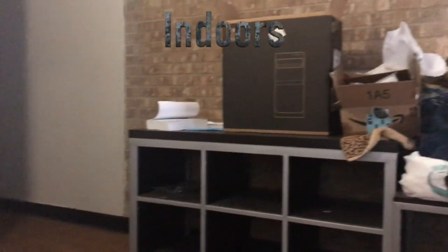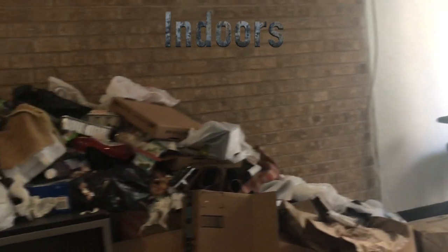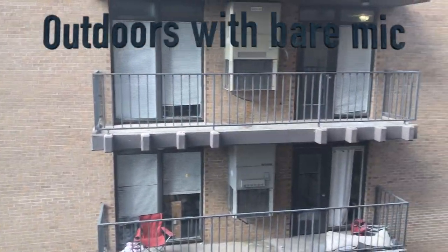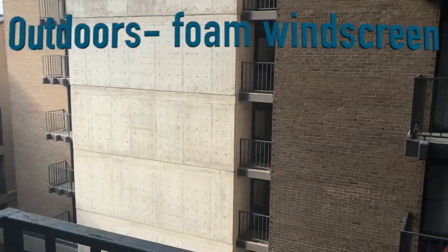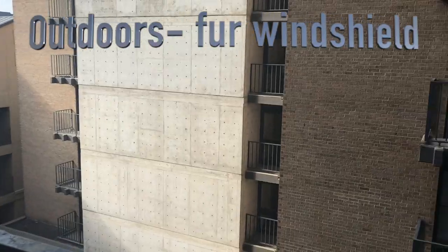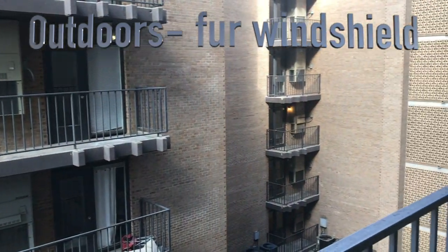Now let's test this out. Here is a test with the microphone indoors — as you can see, my apartment is a junkyard. Then outdoors with no protective layer, outdoors with the foam windscreen on, and outdoors with the fur windshield on.